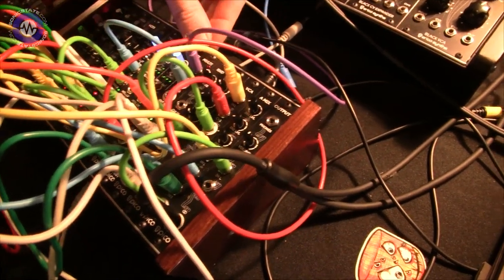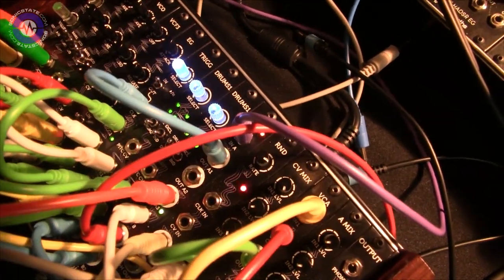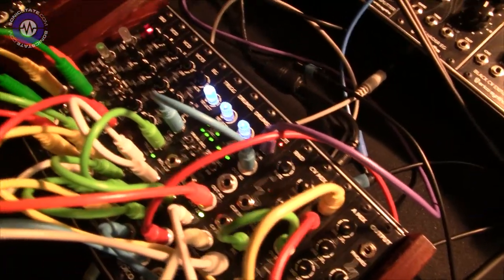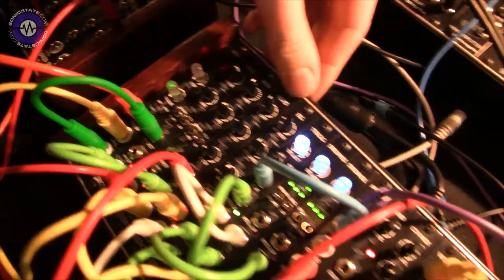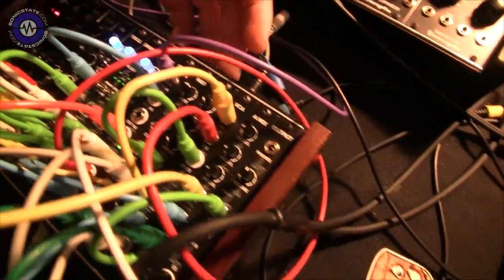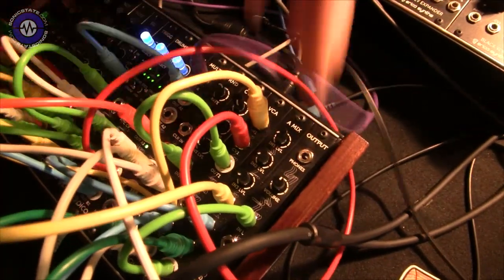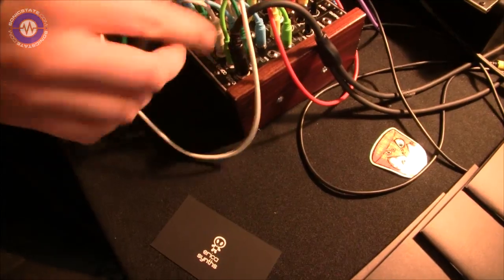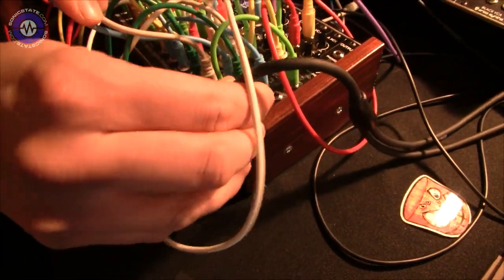It has two drum modules inside, each with two drum sounds which you can play at the same time. There's a trigger module, a 16-step sequencer with scales, note slides, gate time, analog VCF, two VCOs, random generator, CV mixer, two VCA audio mixer, and a high-quality output module with headphone out. It also features a stereo output jack so you can plug it straight into your mixer.